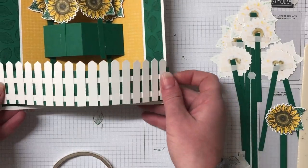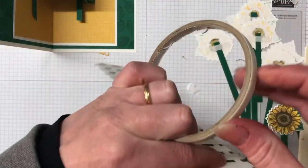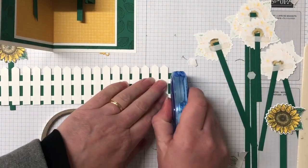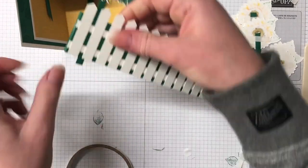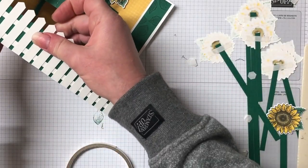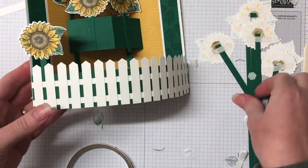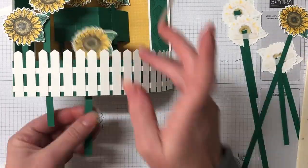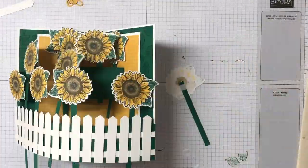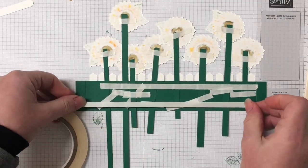I'm bringing the fence in now and it's easier to work out the placement of your sunflowers with the fence popped up on the card. I'm going to temporarily pop it down using some temporary adhesive — this is not a Stampin' Up product but you can get it in scrapbooking and craft stores. I'm just going to temporarily adhere it down on the card; it gives us that nice curved image and helps with the placement of the sunflowers, so I can move a little bit faster getting them all in the right spot. Once I'm happy with it, I'm going to take it off the card and use some tear and tape to secure all the stems down properly.